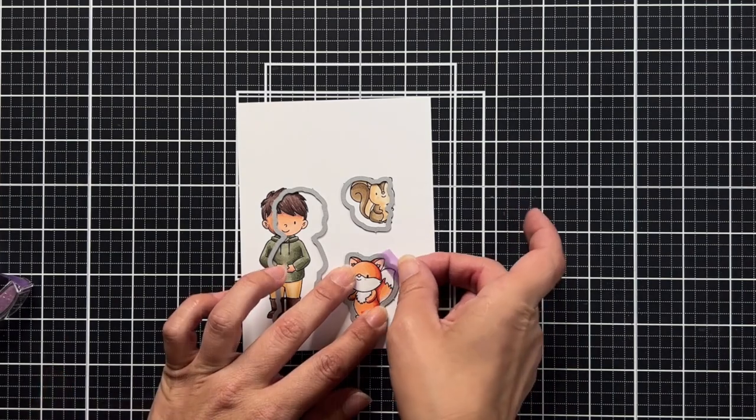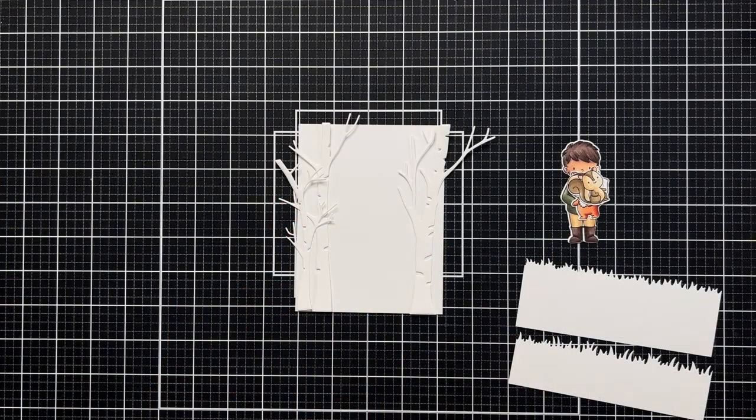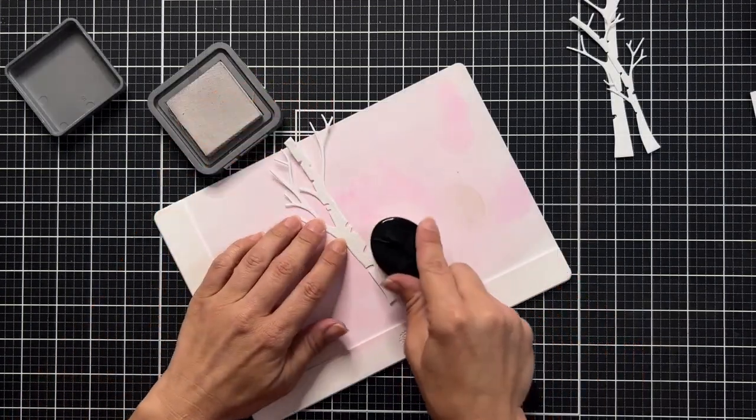I'm going to use the coordinating dies to die-cut my images, just by lining them up, holding them in place with low-tack tape, and running them through my die-cut machine.